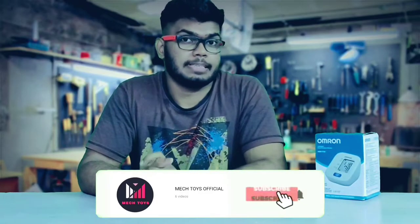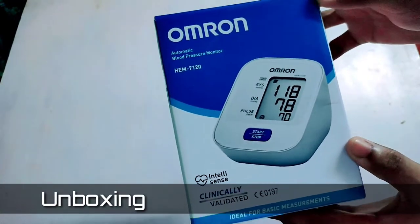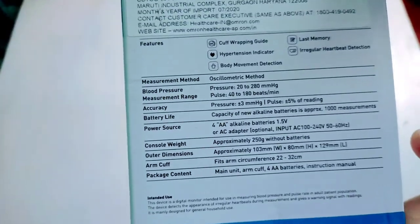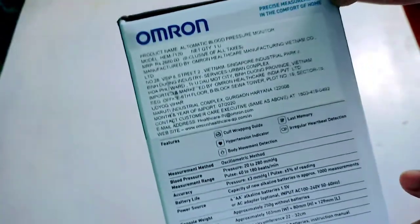Today we will unbox and review one of the best-seller blood pressure monitors on Amazon, the Omron HEM7120. Let's unbox it. It comes in a cardboard box with Omron's branding over it and all the tech specs and features mentioned at the back. We will discuss each one of them later in this video.